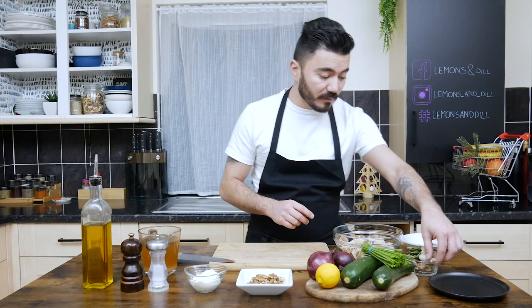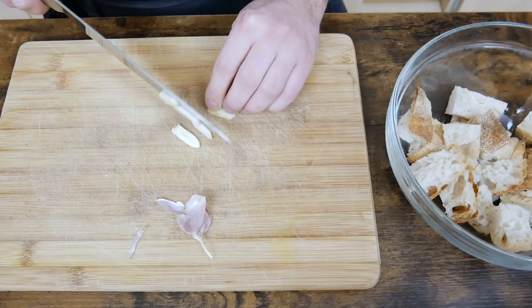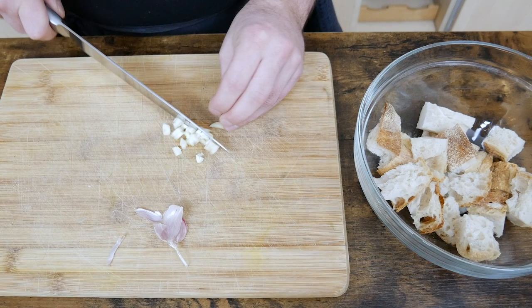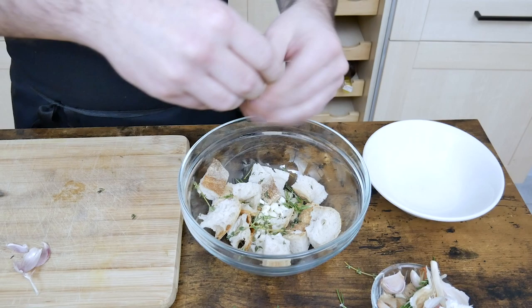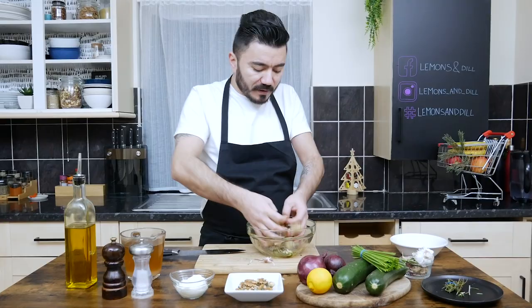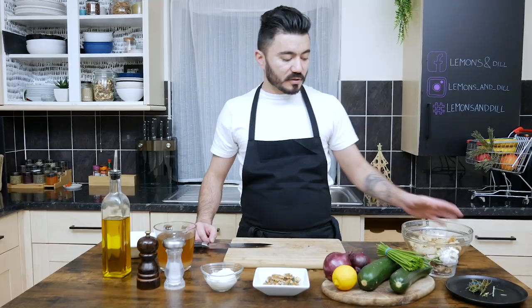We're gonna do a bit of garlic — just take a garlic clove and roughly chop it, it doesn't have to be any precise size. We're also gonna drop a bit of thyme and a bit of rosemary. Then we're just gonna take a bit of olive oil and drizzle the croutons, giving them a nice mix to soak all the oil into the bread. We've prepped the croutons and we'll give them some time to absorb all the flavour.